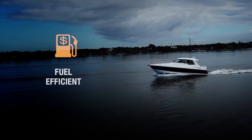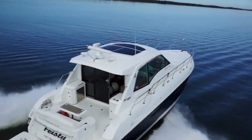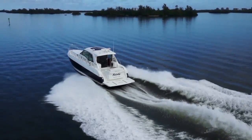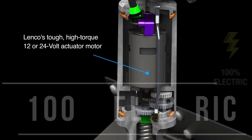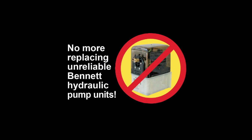Lenko's faster and more precise actuators enable you to trim your boat to its most fuel-efficient cruising position, resulting in less fuel consumption. This kit is available in 12 and 24 volt, and hydraulic pump tubing and fluids are not required.